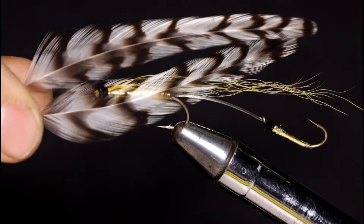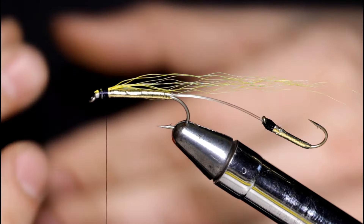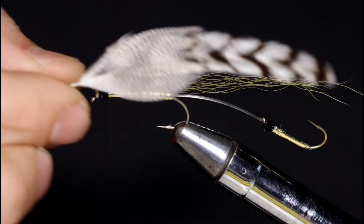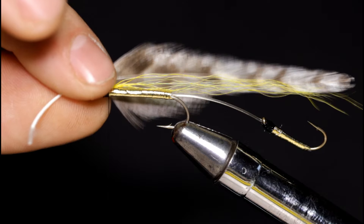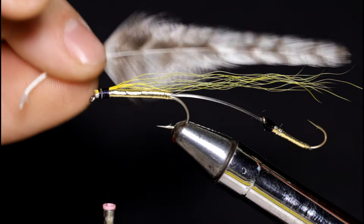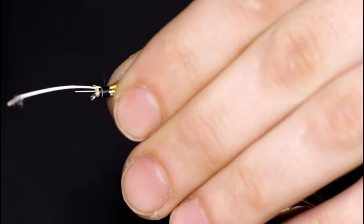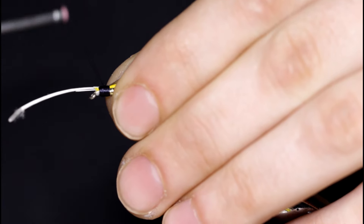Now it's time to construct the actual wing. I'm going to use two grizzly saddle hackles from a rooster, and the shoulder will be just a simple mallard flank feather — they'll go together something like this. I'm going to glue all three feathers together. You can either tie them in at the same time or one at a time. I'm going to tie in one side at a time — tie this in, bring my thread back, and see that it's setting pretty good.